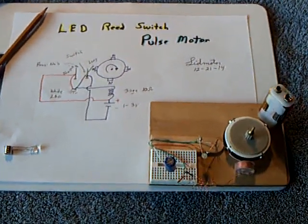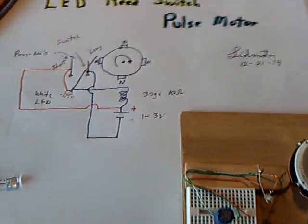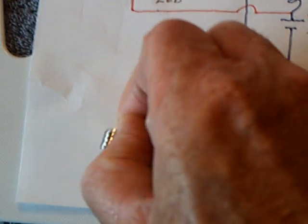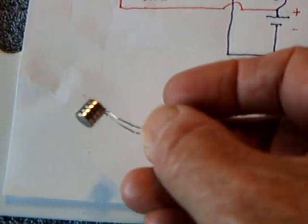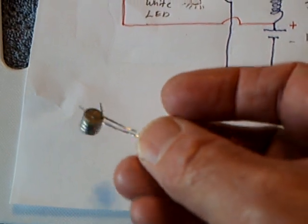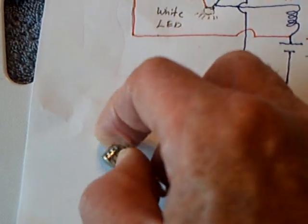Here's a little project that worked out really well that I did today. I always was curious if you could make a reed switch using the metal in an LED that's magnetic. It looks like these are copper lines, wires to the LED, but they're steel.